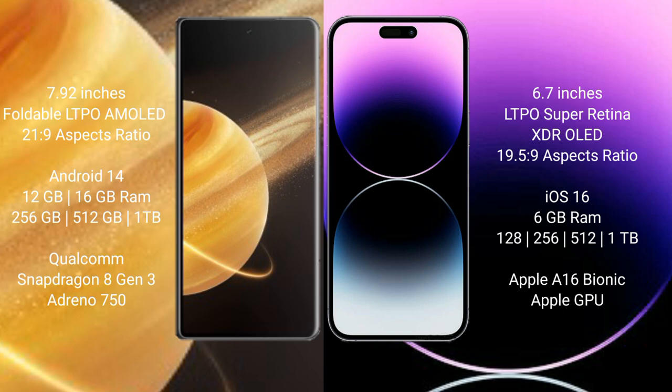Honor Magic V3 runs on the Android opening system. iPhone 14 Pro Max runs on iOS 16. Honor Magic V3 comes with 12GB or 16GB RAM and 256GB, 512GB, or 1TB internal storage, with a Qualcomm Snapdragon 8 Gen processor and Adreno GPU.